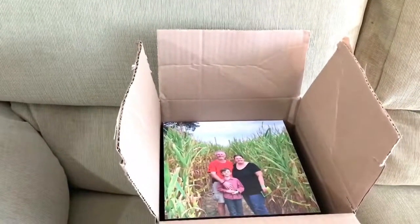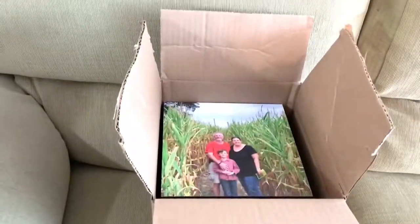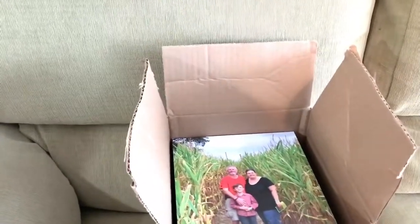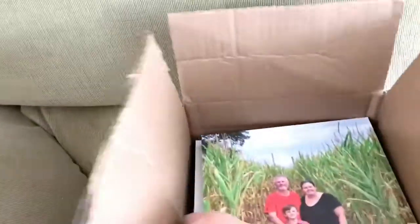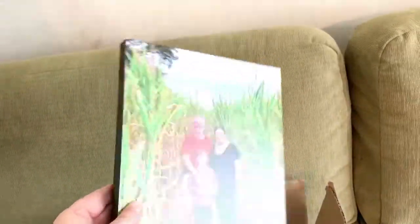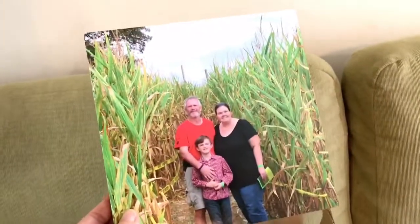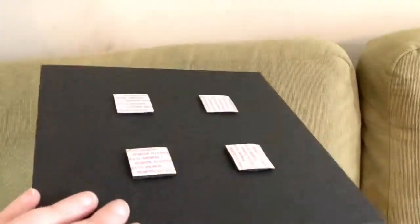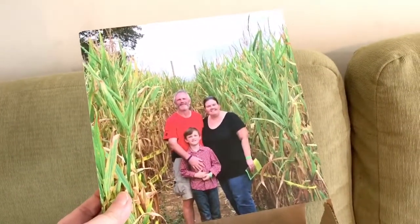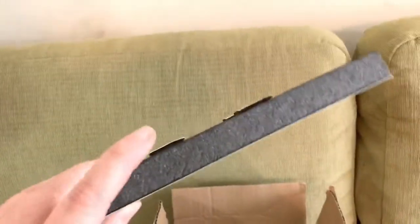I did a little research and placed an order. There is a company called Mix Tiles — I'll have all the info in the description. They are great, there are a lot of options. This is the option I chose. You can actually get them framed and everything, but basically it's an eight by eight picture. I chose this look for us because we don't really want to do the framed look over the couch.